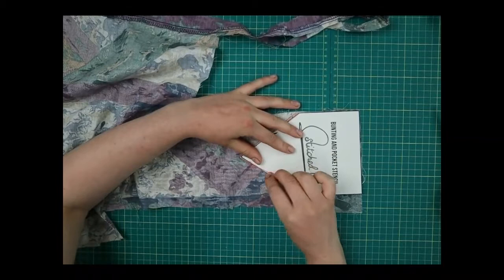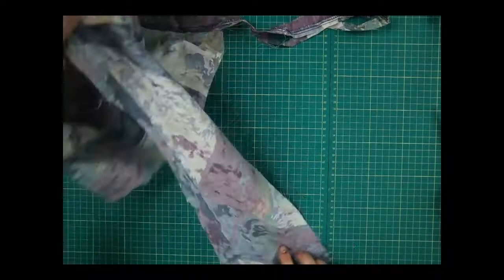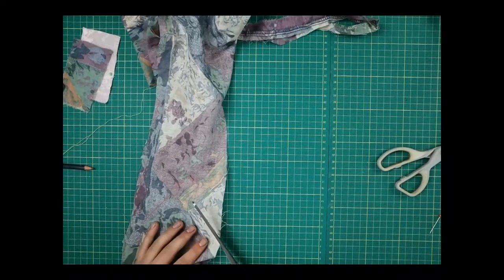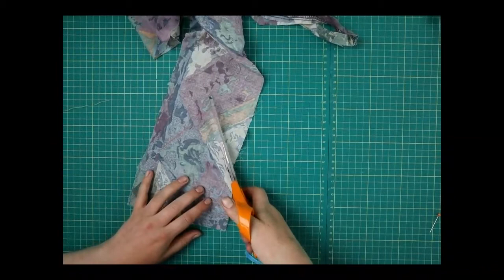You can see I'm just drawing around the stencil, then I'm going to use my fabrics and cut out that shape.